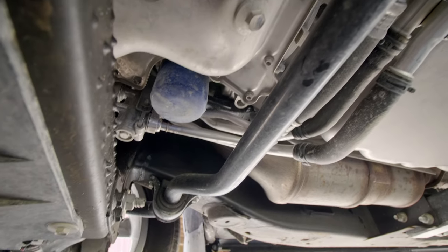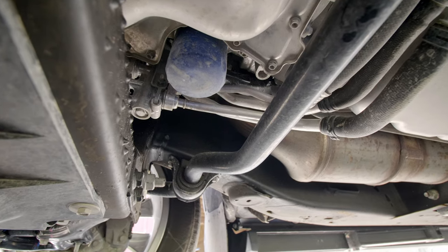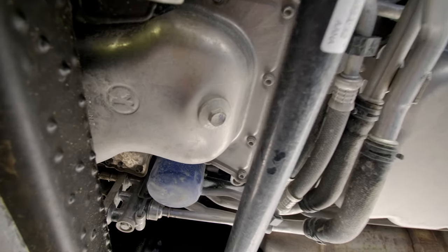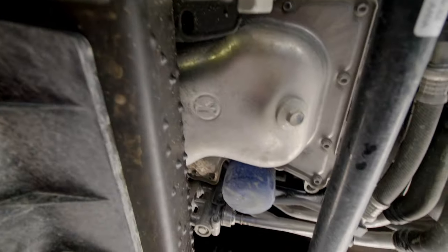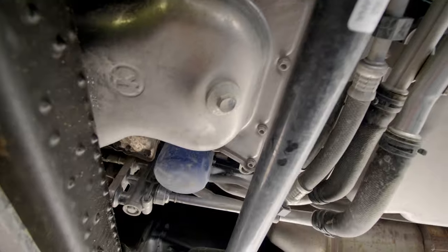The truck is jacked up on the Rhino ramps. Right there you can see the drain bolt next to the oil filter, which is super convenient — it's right behind the front shroud and directly in front of the transmission. Really good setup on these trucks. The way the drain bolt is pointing, being on ramps will give you better flow.